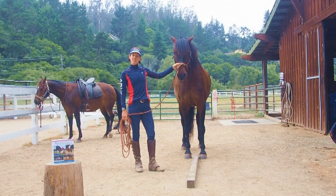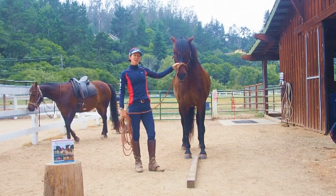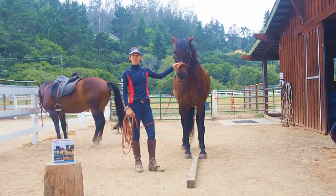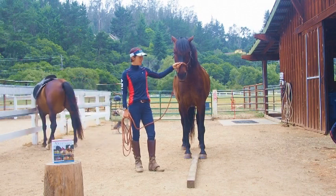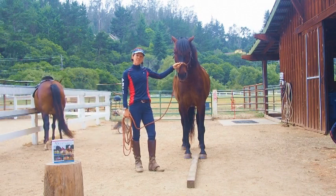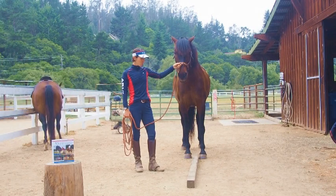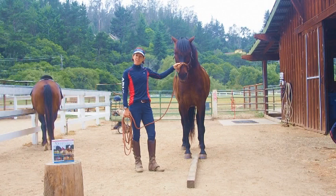Hi, this is Jack Baloo with a Fit Tip again. I'm commonly asked how to do exercise 16 from my new book, 55 Corrective Exercises for Horses. This one's called Straddle a Single Pole, which is simple in its goal, but less simple in its execution.